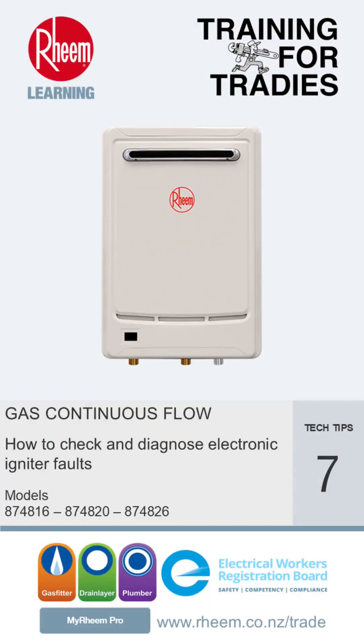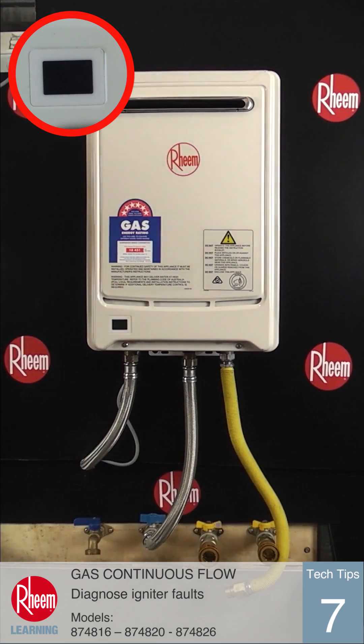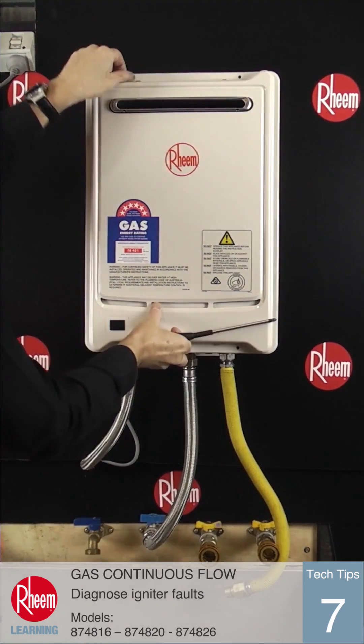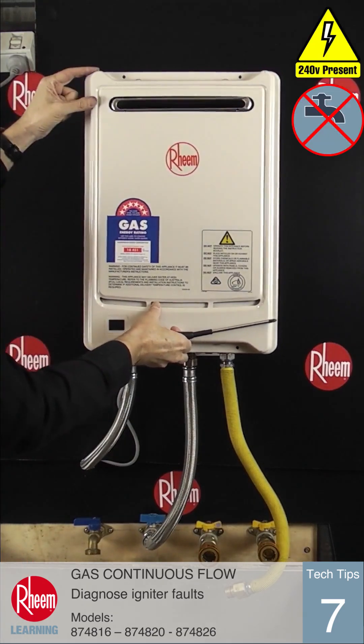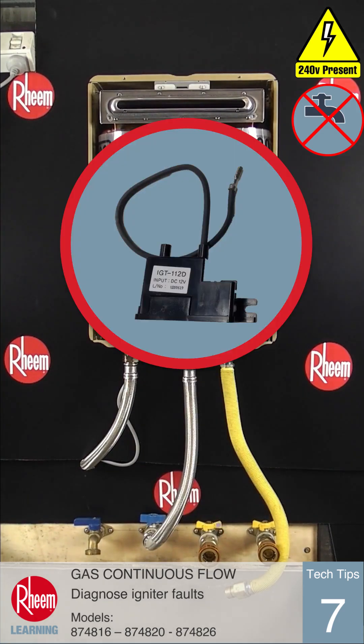This time we're going to show how to check and diagnose electronic ignition faults on Rheem Series 2 gas continuous flow water heaters. If the burner does not ignite during the ignition sequence, error code 11 will be displayed. We know from the information in Tech Tips number 5 this can be caused by multiple faults. Here we're going to cover the igniter problems.